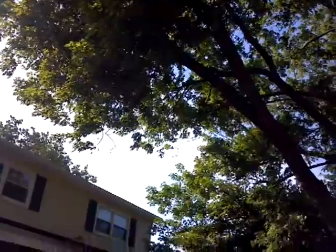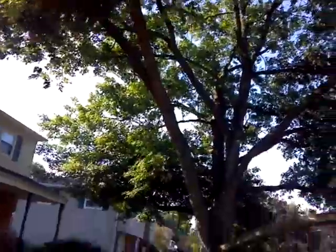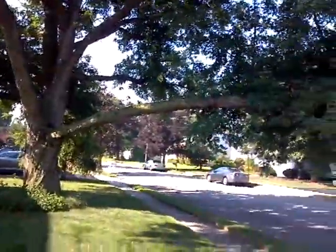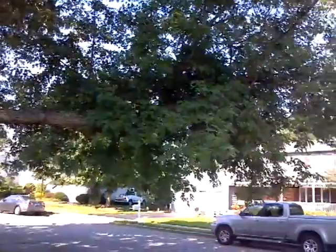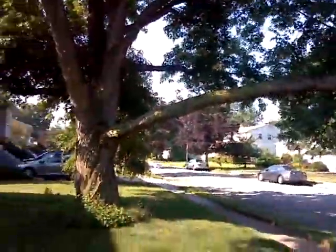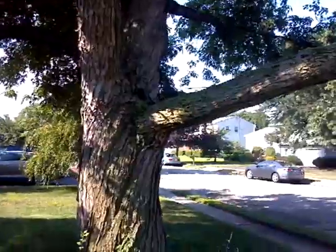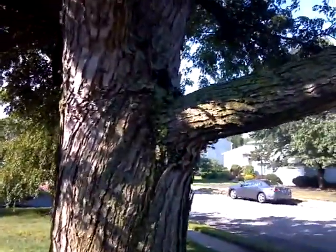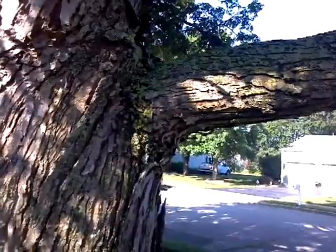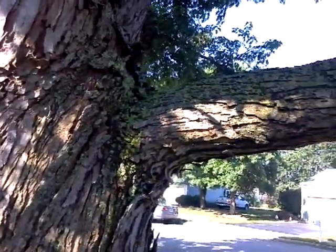So we're going to be removing the ends all over here going towards the roof. Now you might think to take this limb completely off would be the most logical idea, but if we take such a large limb off of this trunk, the cut will never heal. The decay process would happen quicker than the tree healing the wound. So that's why we're leaving this limb.